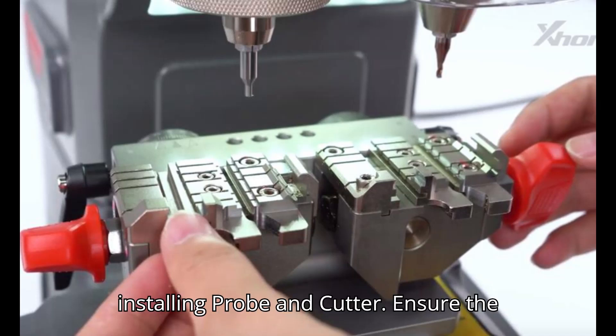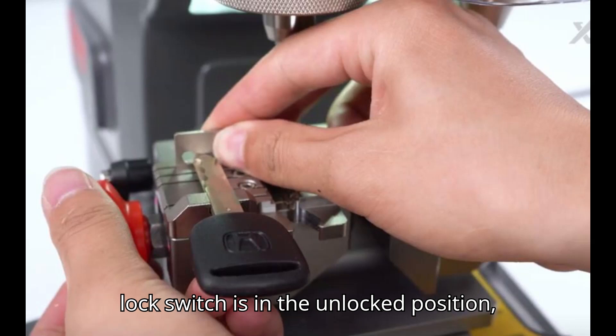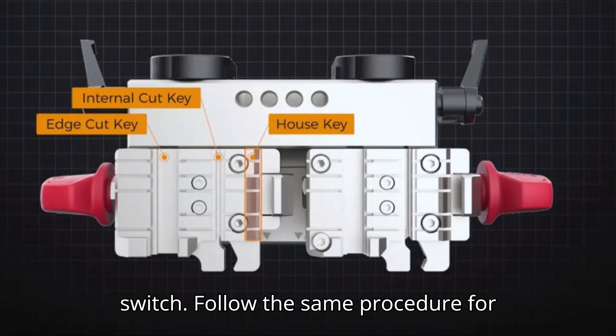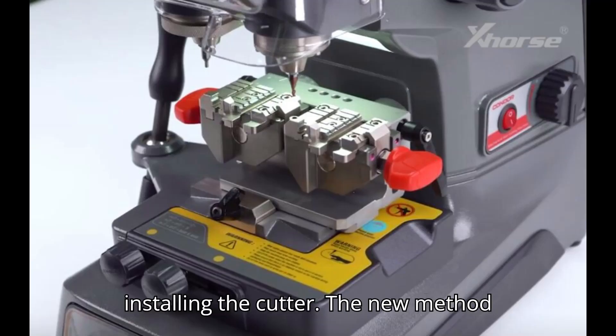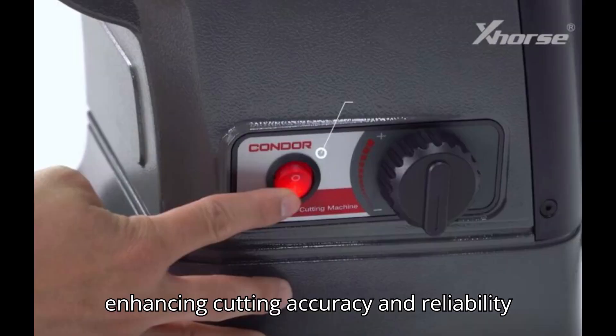Section 2: Installing Probe and Cutter. Ensure the lock switch is in the unlocked position. Insert the probe fully and then lock the switch. Follow the same procedure for installing the cutter. The new method simplifies installation, ensures automatic centering and clamping, enhancing cutting accuracy and reliability.